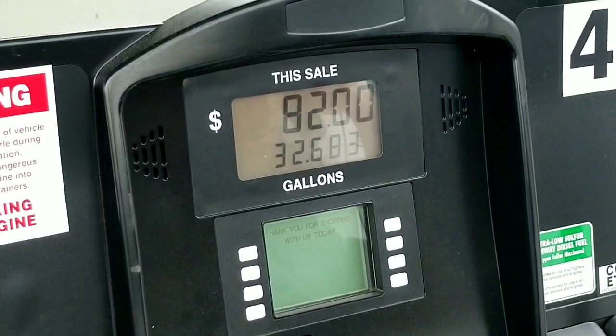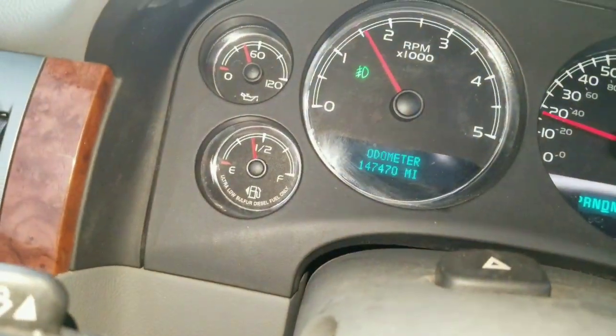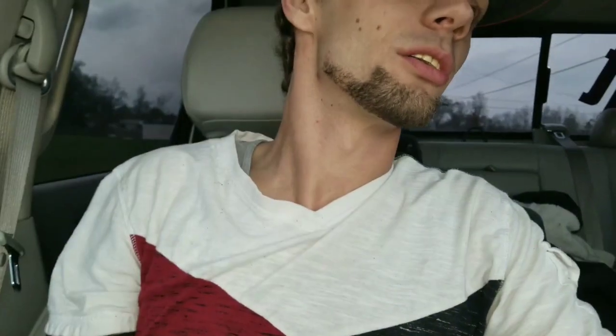$82 later, we got her filled up to about half a tank. Fixing to head back to the shop and see what we got — make sure we don't have any leaks. Got about 28 gallons in the back auxiliary tank. We're going to run it with the switch on, see how much we get up to by the time we get to the shop, and just leave it running for a little bit.